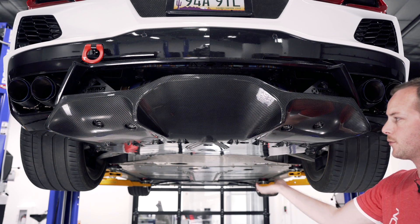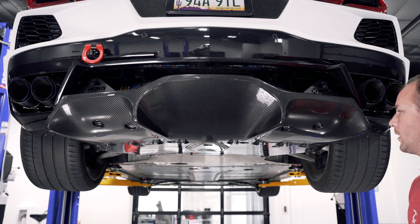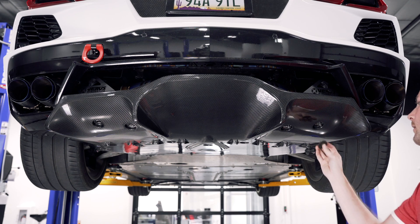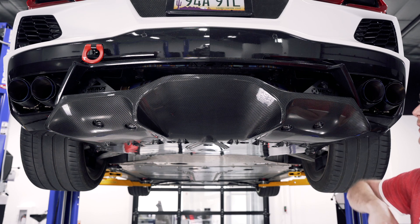So we've got all the OEM bolts reinstalled and just started — we don't want to tighten them down yet. We're going to install the five millimeter Allen headed bolts and washers into the brackets here. Then we'll start by tightening these down first, and then we'll go through and tighten everything else down.